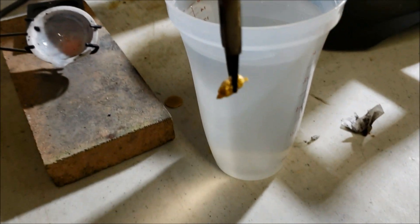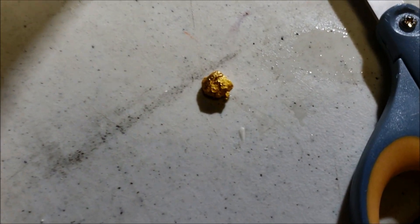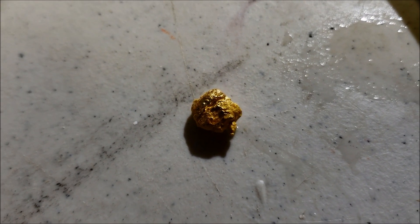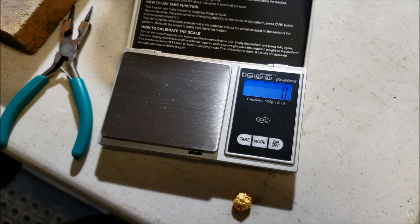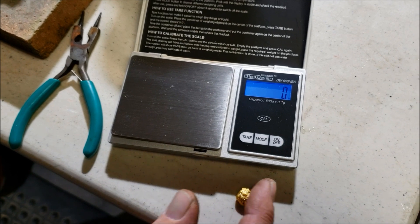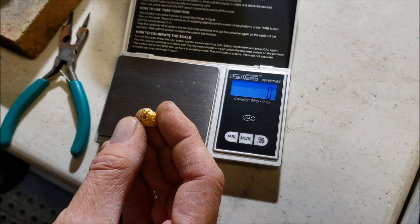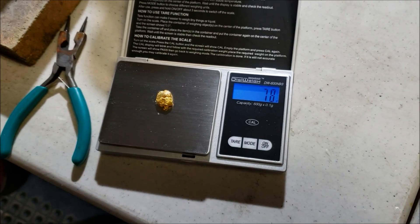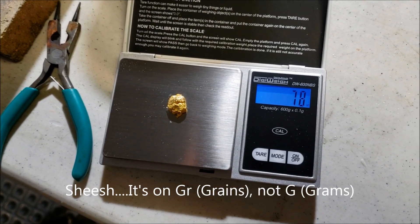Oh my gosh, look at that! There you go. We'll weigh it. When we started with the gold dust out of the dirt it was 10.645 grams. So now let's see how much we got here. Look how shiny that is - it's really shiny. Holy crap. 7.8. So we lost quite a bit.